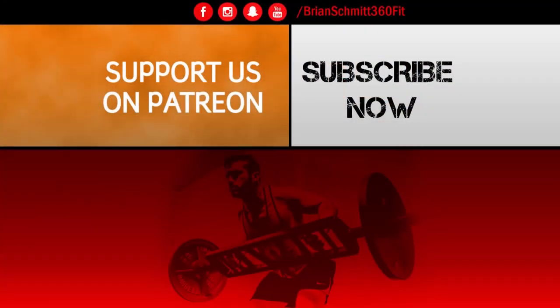Hey everyone, it's Brian. If you liked this video and would like to further support our channel, make sure to visit our official Patreon page. Every contribution helps us to continue making great quality videos. Thanks again for watching.